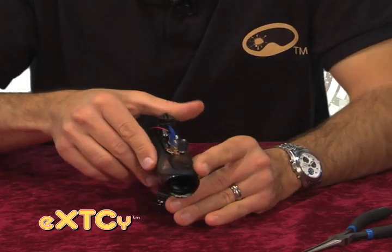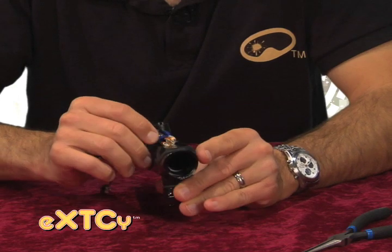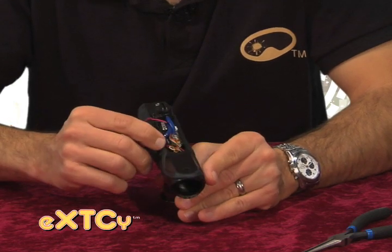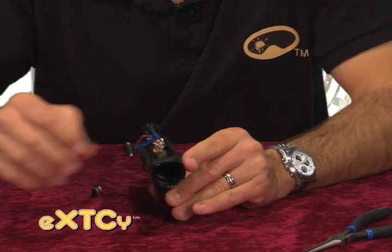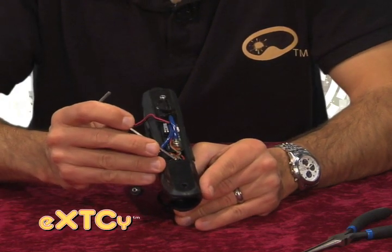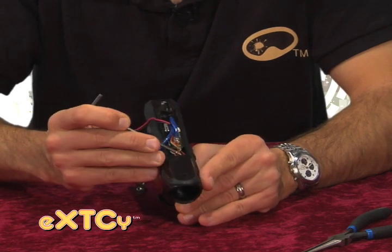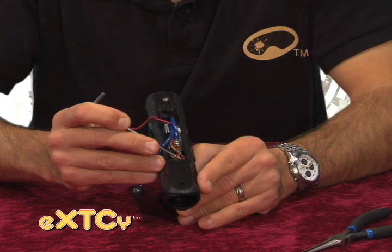Another thing you want to pay attention to is that the vision wires are on the right side of the QEV, and that the extra length of wire in there is tucked behind that threaded hole that your frame screw goes into. You want to make sure these wires are tucked safely behind that so our front frame screw can easily insert into that hole.